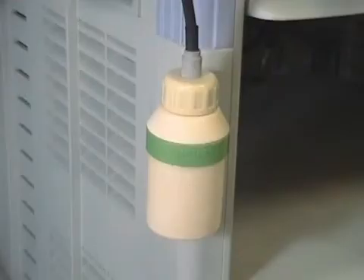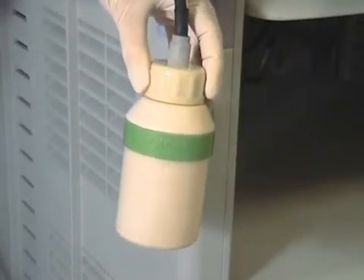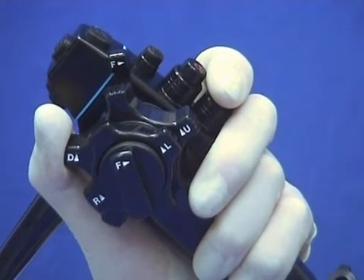If all else fails, as an emergency measure, emptying the water bottle of water and using full pressure on the water button will then insufflate air successfully down the water channel.